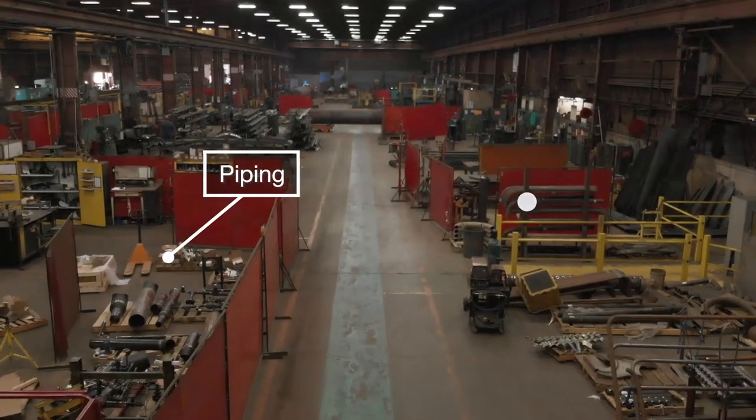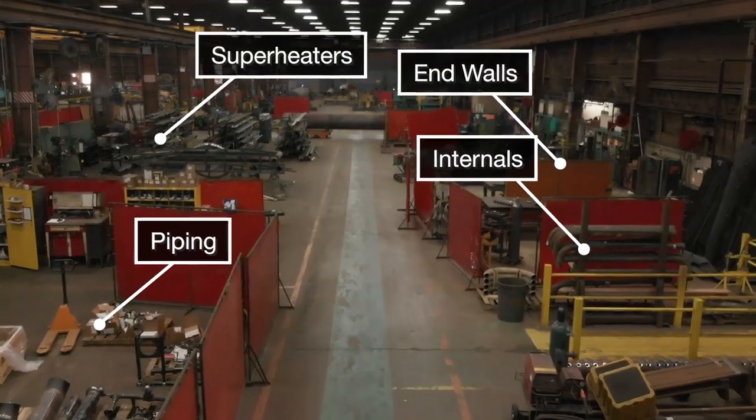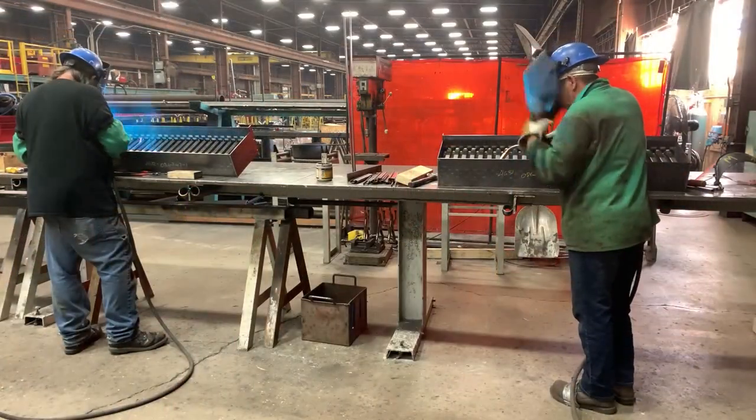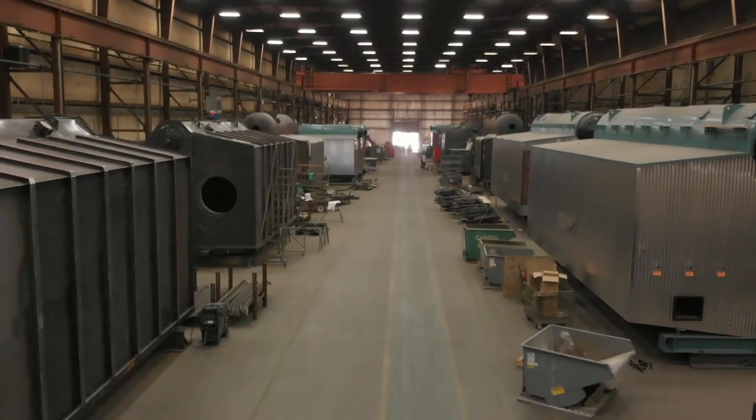The middle bay of our plant is used for assembling the sections of the boiler that will eventually make up a complete unit. Super heaters, drum internals, and piping are all assembled and then moved to the north bay for installation into the boiler frame.